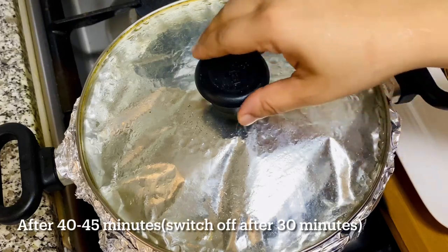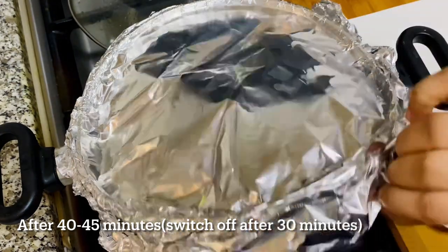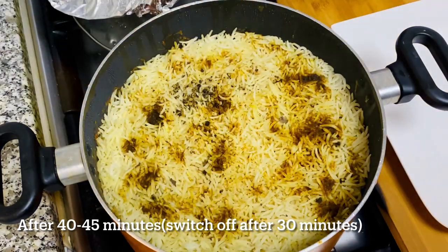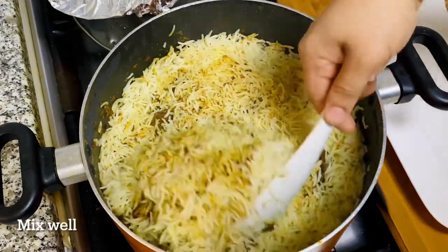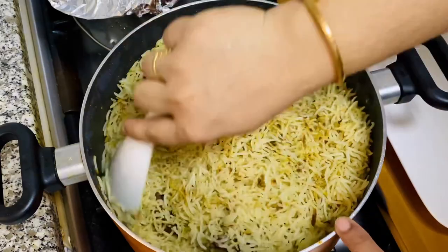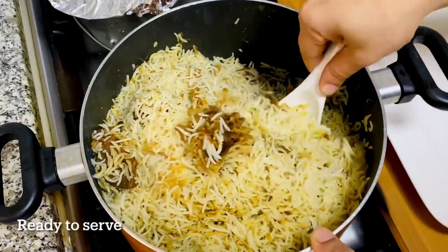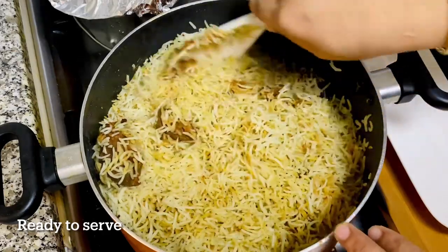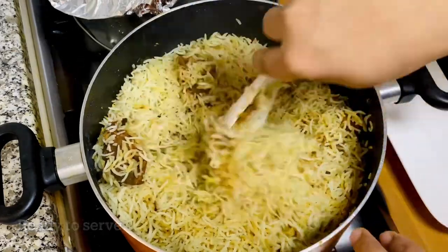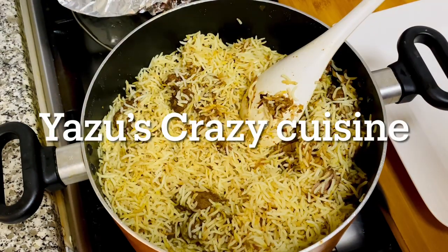I am going to keep my dish, then I will mix the rice in a little bit. Now I'm going to mix the whole thing in my dish. We will add the rice. We will use the rice in the serving plate.